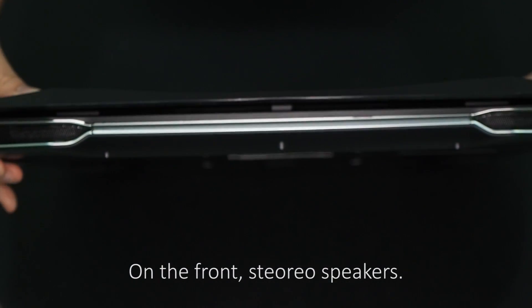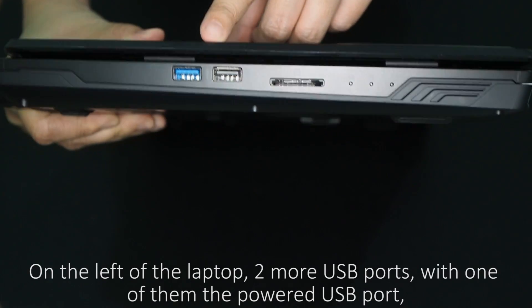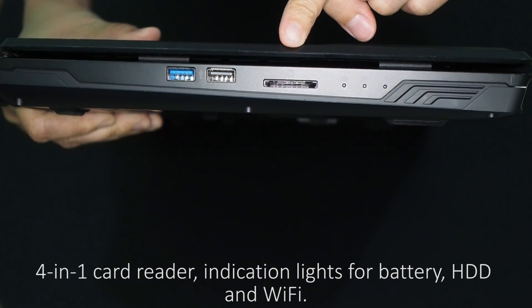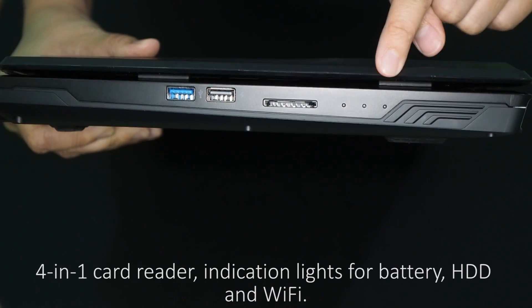On the front, there are stereo speakers. On the left of the laptop, there are two more USB ports, with one of them being a power USB port, a 4-in-1 card reader, and indication lights for battery, HDD, and Wi-Fi.